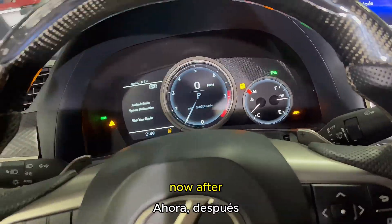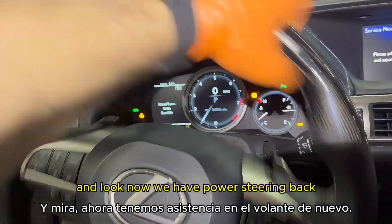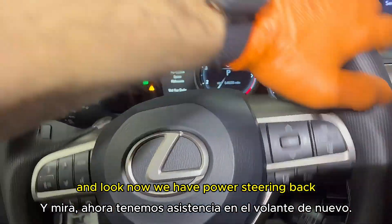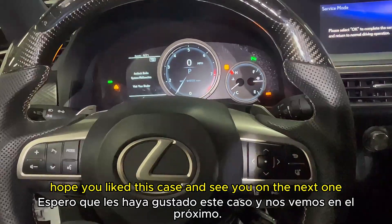To perform the torque sensor adjustment, on the electronic power steering unit menu we go to torque sensor adjustment and follow the prompts. After completing the calibration of the steering wheel, we now have power steering back. Thanks for watching guys, hope you liked this case, and see you on the next one.